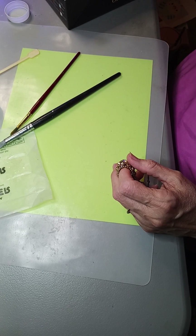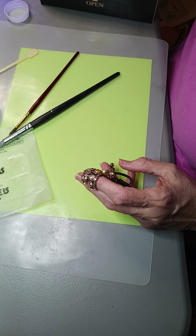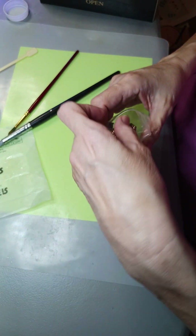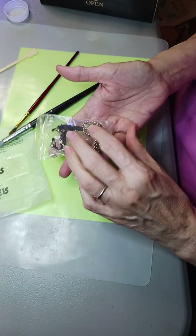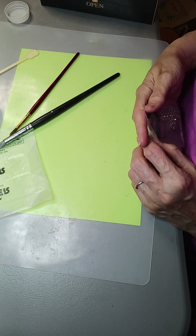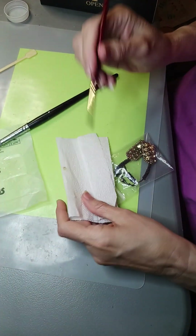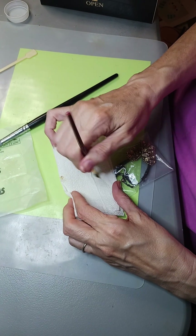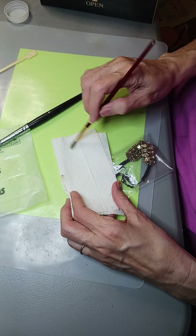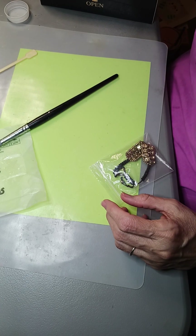I keep everything in little baggies to keep them clean and from getting all tangled up. There, all better - I fixed that yesterday. On this piece you can see all the sparkles - just take a paper towel, it's just very very fine glitter. It's a special glitter because it's made from mica, but yeah, it sparkles. They're done - let's see what they come out like!